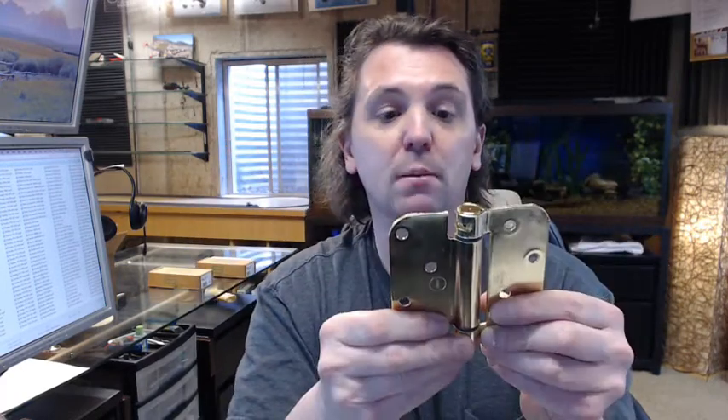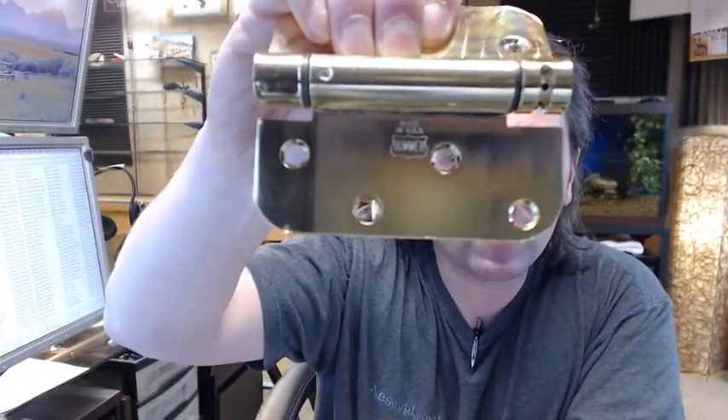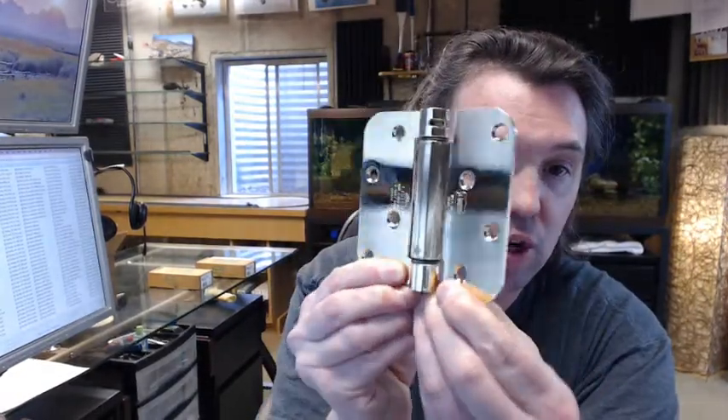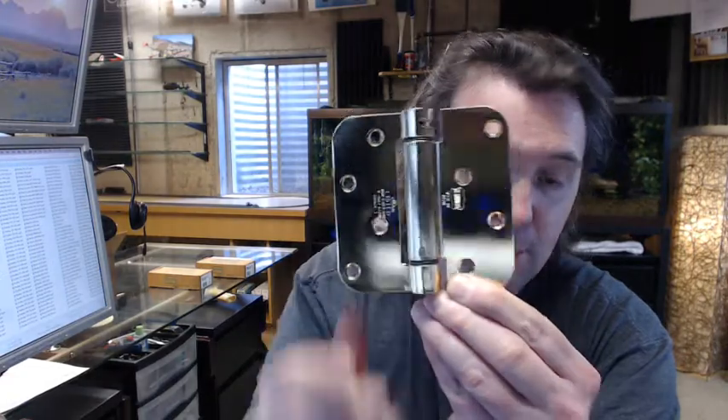So that pretty much covers everything. The last thing I would like to show you is the Bomber logo — right above it it says Made in USA, and that is a fact that Bomber is quite proud of, as am I to represent them. If you have any questions on the Bomber LB4382-400-632 single acting spring hinge or any other Bomber product, please feel free to reach out to us. Thank you.